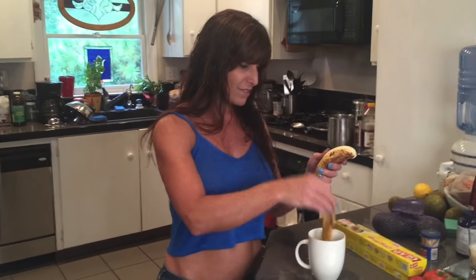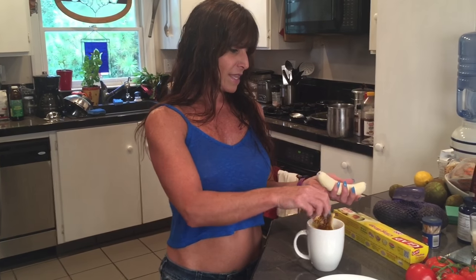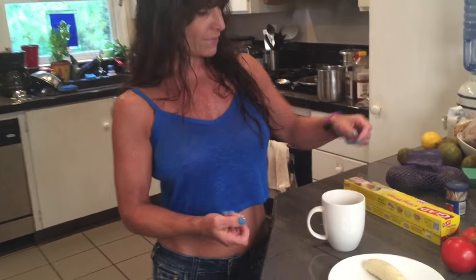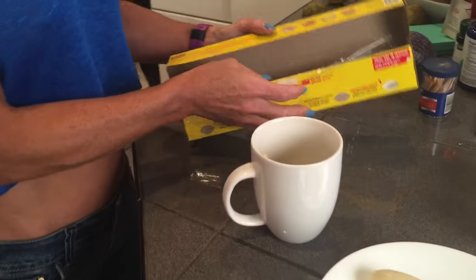So you just take it, throw it in there. And you don't have to do just one — you can do two or three cups or glasses or whatever. If you have a ton of them flying around, you're gonna need it. And this will surely catch them.